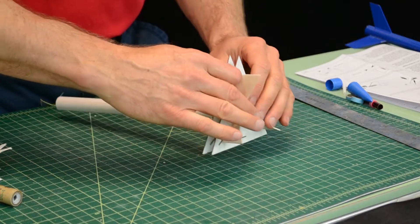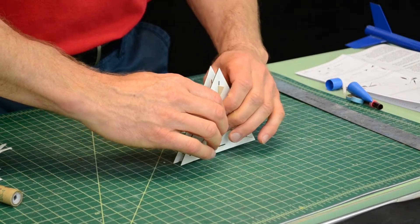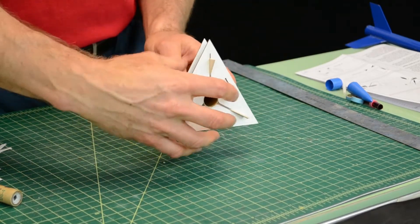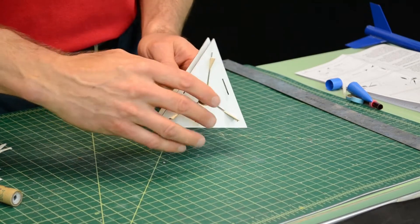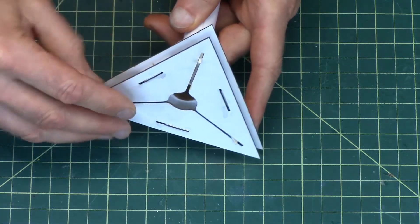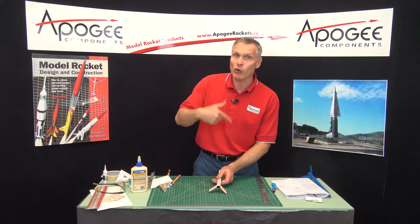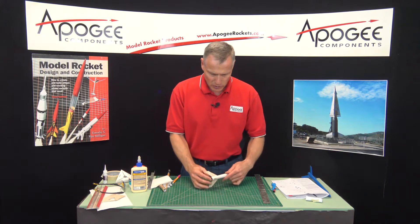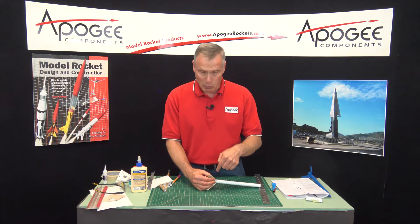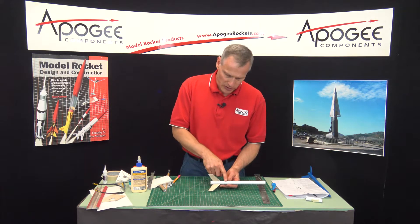In our last video, I had glued the fins on using this fin jig, and now I'm pulling it off, being careful not to twist things, because if I twist it, I'll snap the fins right off. The purpose of the fin fillets is to make the joint stronger and to smooth out the aerodynamic flow, so make the rocket go higher. Right now, the fins are just glued on — notice how thin they are — and they're just butt joint glued to the tube. A butt joint is one edge just attached to the tube.